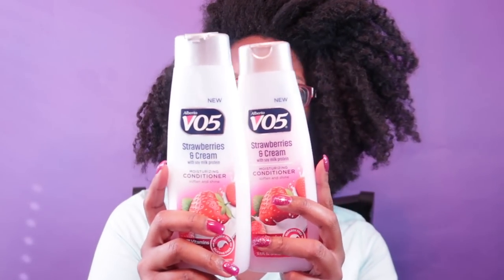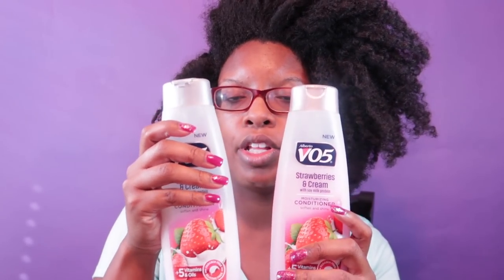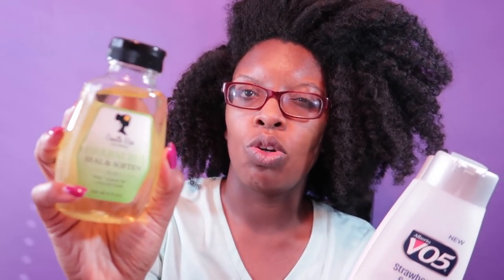This is going to be a pre-poo slash detangling video and we're going to be chatting. I have VO5 Strawberries and Cream — it looks a little white because I squirted in some Suave coconut oil — and I have Camille Rose Herbal Tea Seal and Soften oil, to which I added some castor oil. I'm going to separate my hair into sections, lightly mist it, and first finger-detangle without any product to get out the knots and tangles, then use the conditioner and oil.